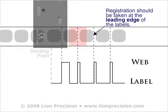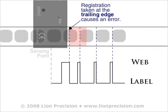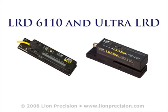Because the gap indication occurs at the end of the splice instead of at the end of the label, labelers set to trigger on the trailing edge of labels will misplace one label during the splice. To avoid any errors in splices, labelers should be triggered by the leading edge of the labels as they pass through the sensor when using the LRD2100 or LRD3100 model sensors.